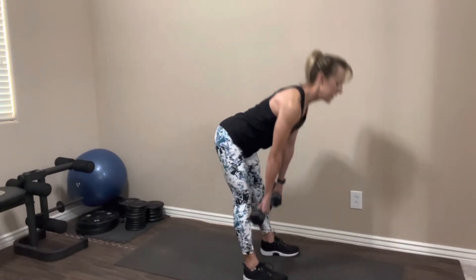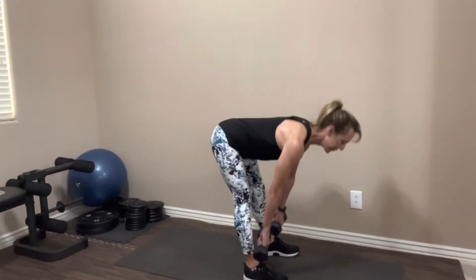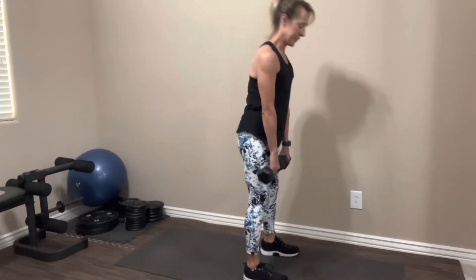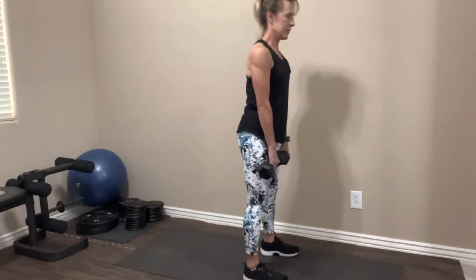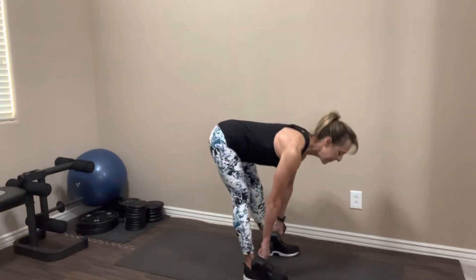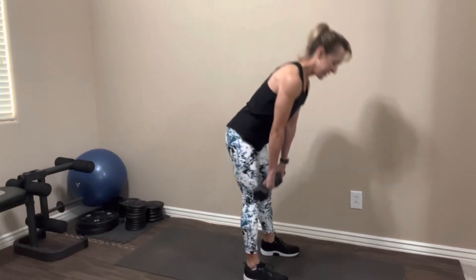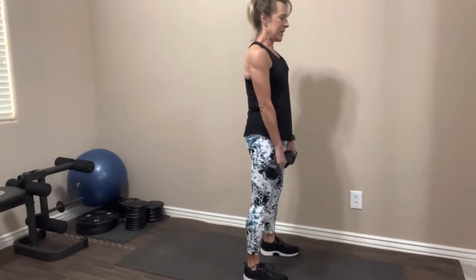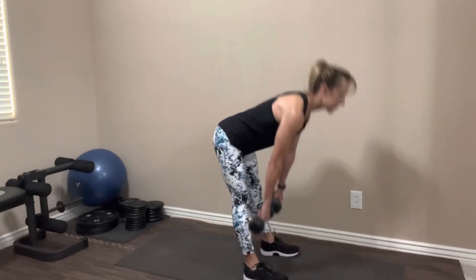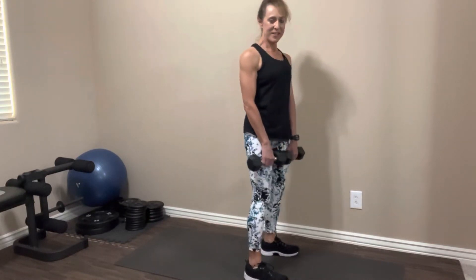One, two, three, four, five, six, seven, eight — keep squeezing your butt. Nine, ten, two more, last one. Nice job. Rest it out.